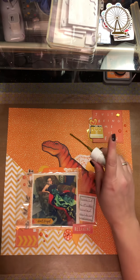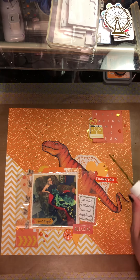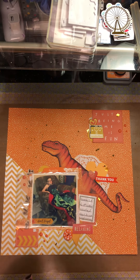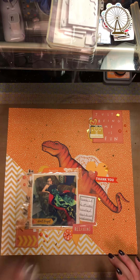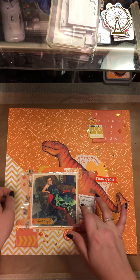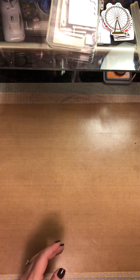I couldn't decide if I like the Heidi Swapp Color Shine or the dilutions. I have the brown which I use a lot, and the Color Shine in black and the dilutions. But it just has that shimmer to it.